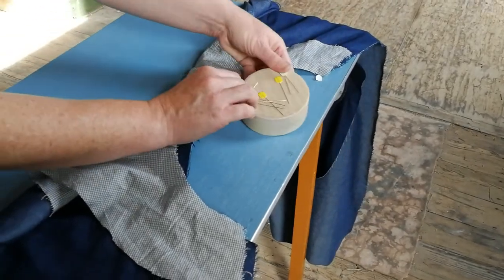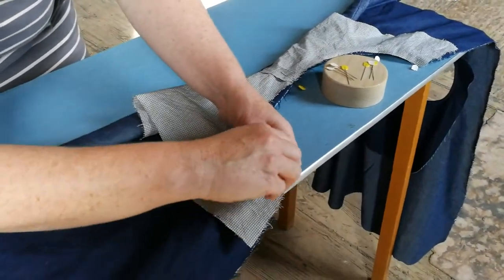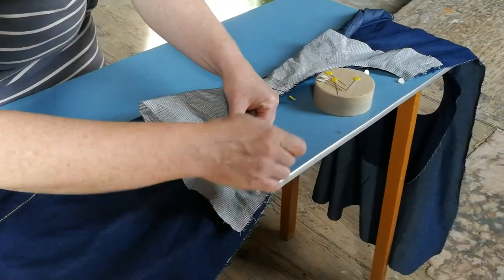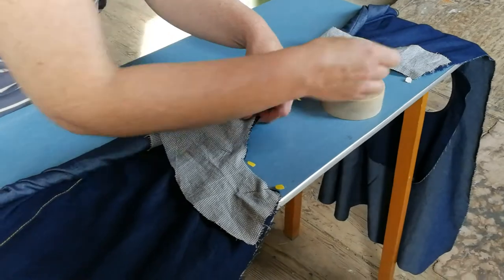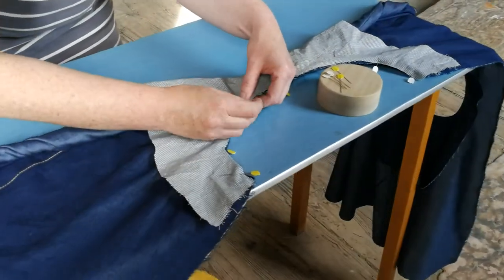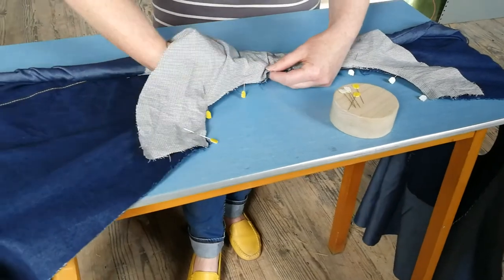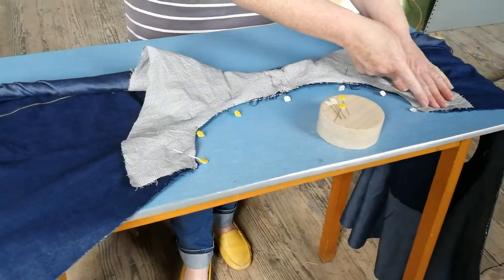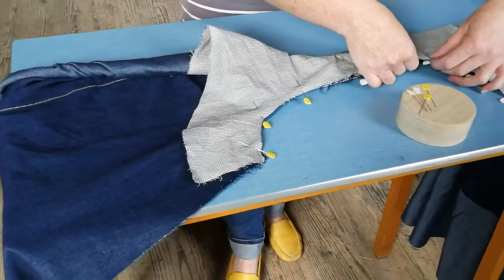Then do the same on this side. Now you've got your armholes pinned together, your dress rolled up and tucked out of the way. All you're going to do is sew this seam in a curve without catching the dress underneath.